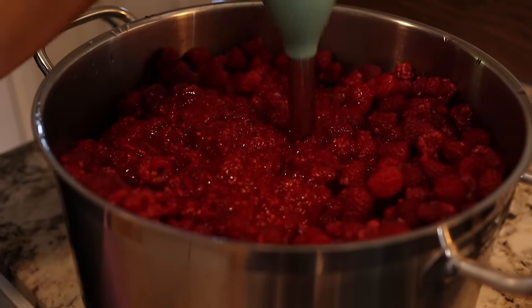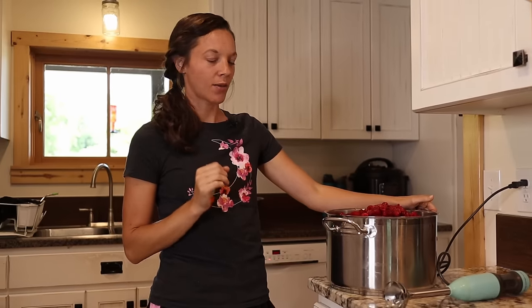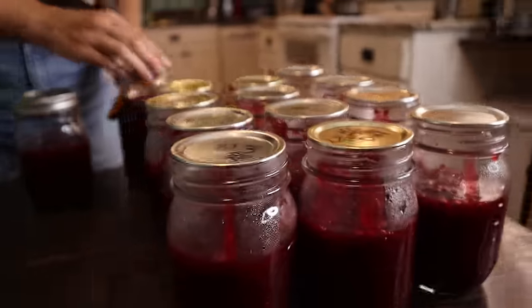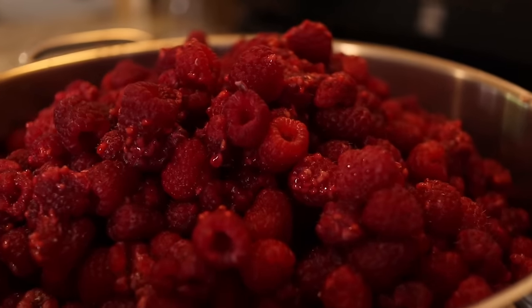The first thing I'm going to do is mash these berries with this stick blender. What I like to do to be as efficient as possible is every day after I pick, I just throw the berries into a stock pot. Then once I have a large amount, I will make just one huge batch of jam. This is about three gallons — three days worth of berries.